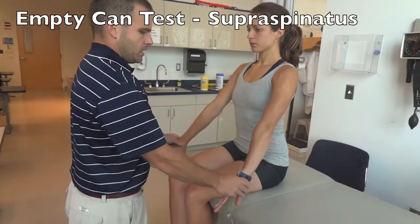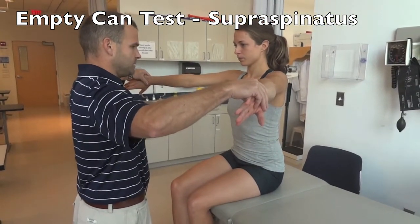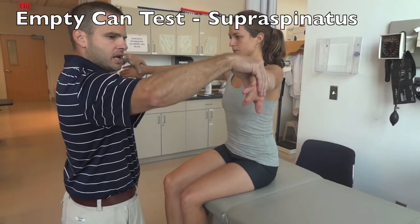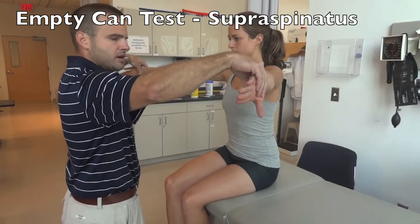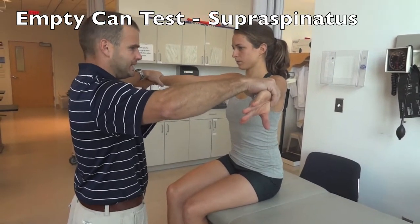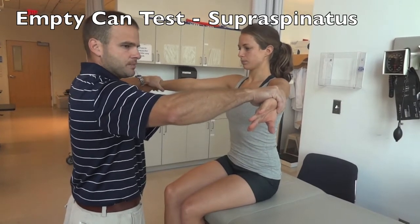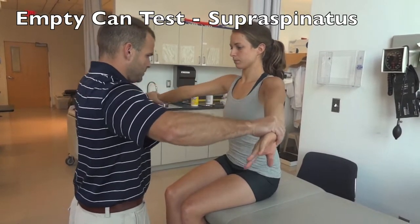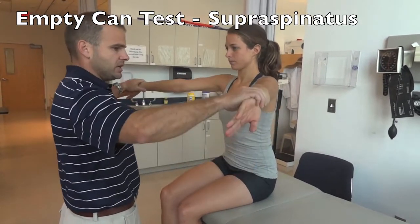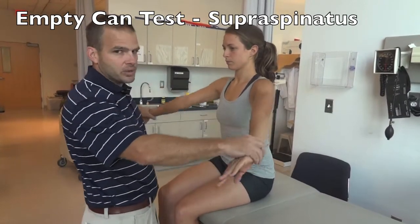For the Empty Can test, bring the patient to 45 degrees — not forward, not abducted, right in the middle at 45 degrees. Elbows straight, thumbs down. Apply a downward force and have the patient try to keep their arms in position. A positive test would be either the inability to keep the arms up, a difference from side to side, or pain in the rotator cuff.